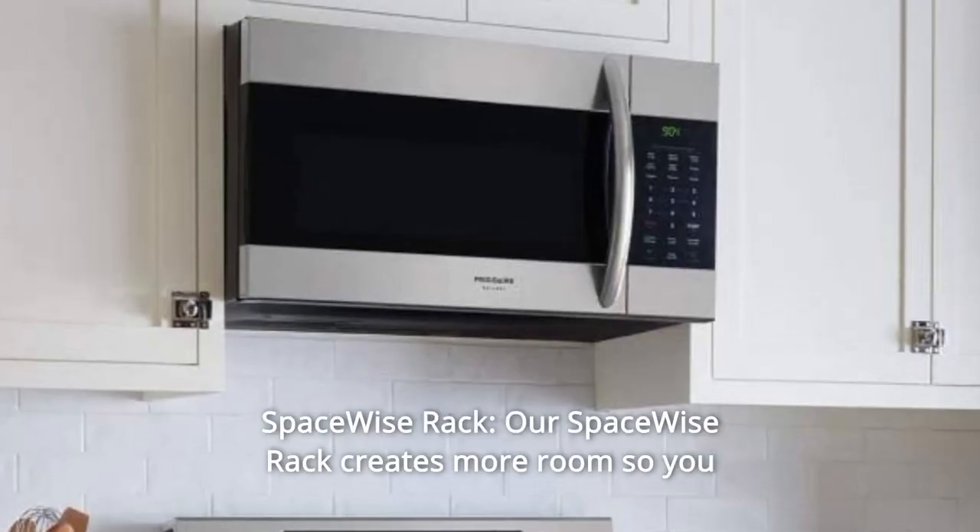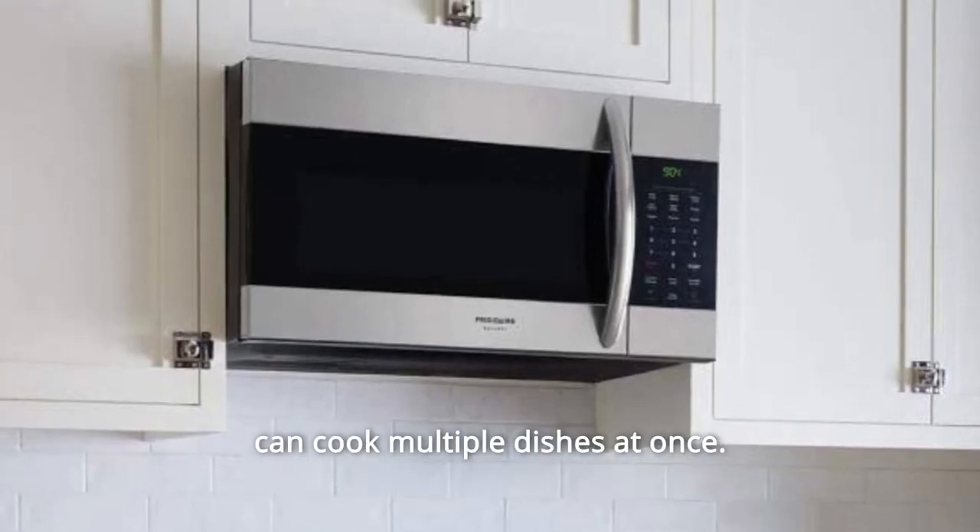Number 4: Space-wise Rack. Our space-wise rack creates more room so you can cook multiple dishes at once.